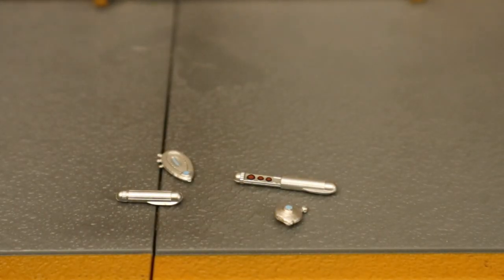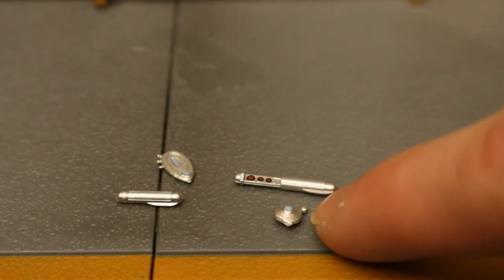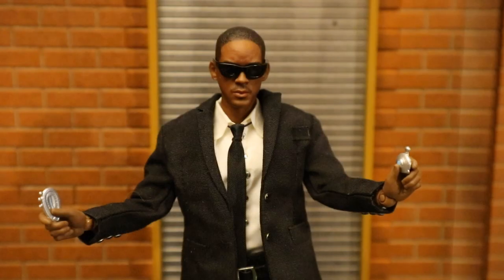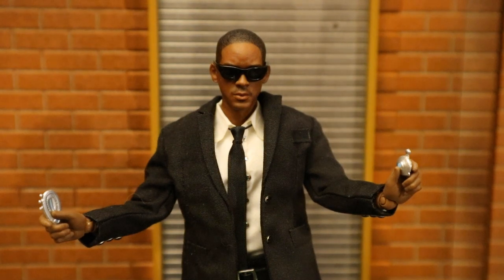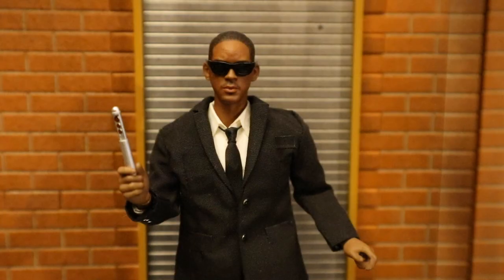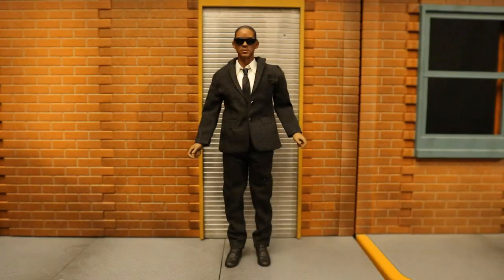I can easily tell you what the amnesia pen is — we have the smaller version and the extended version to erase memories. The other accessories I'm not entirely sure about — maybe this was that little galaxy device, some sort of alien contraption. Pretty cool stuff. His hands can comfortably hold the smallest accessories. Here's Will Smith holding the smaller pen, and when he extends the pen and puts the shades on, you know he means business.